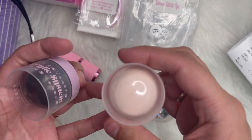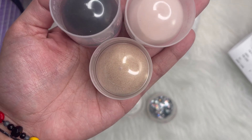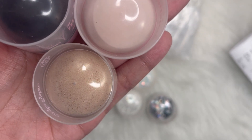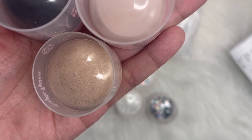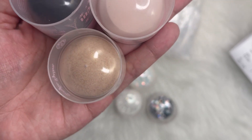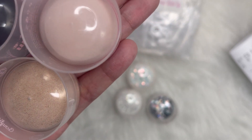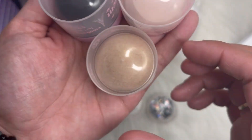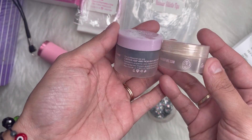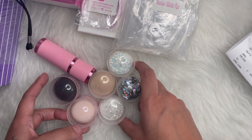Then I got three acrylic powders. I got the black one, which is just pure black color, and that one was $4.99. Then I got the Eternal Beige, which is $6.99 and that was 20 grams. And lastly I got the gold one — the Arab Gold Princess in 10 grams — so you can see the size difference. Those are the acrylic powders that I got.